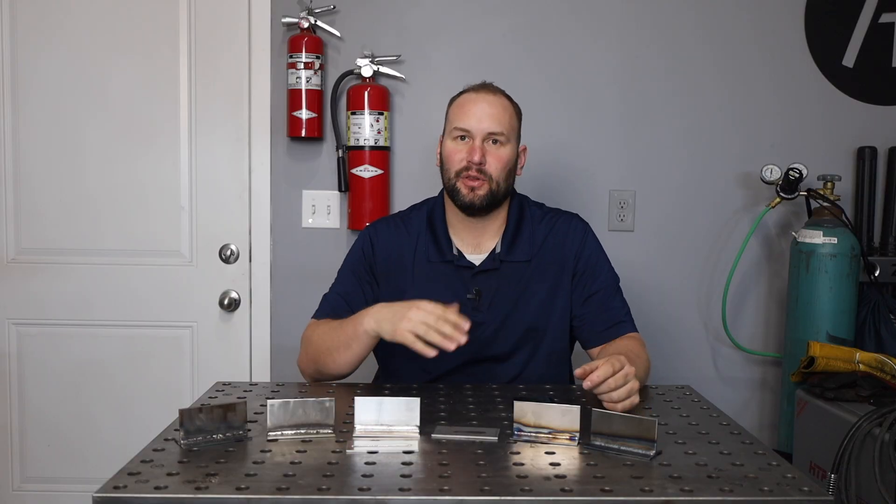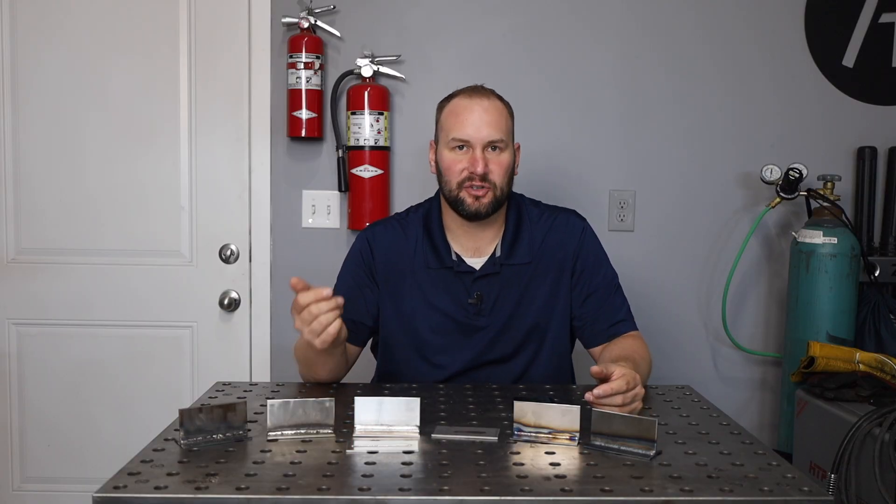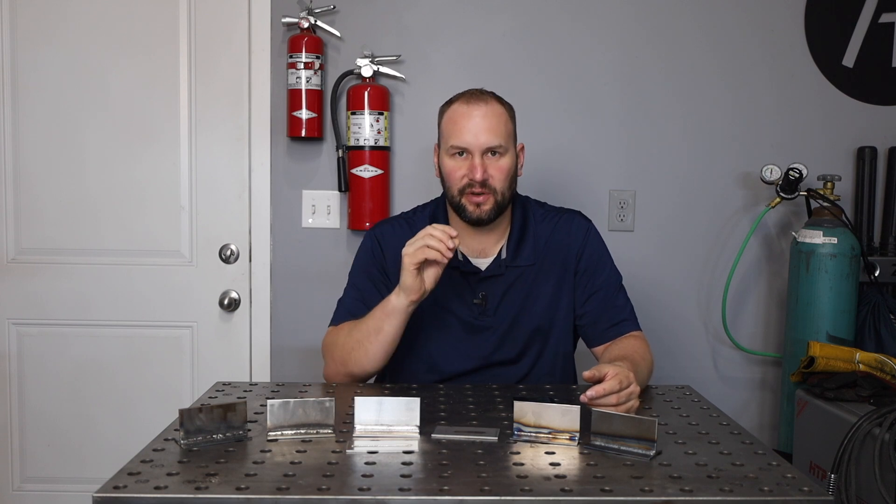The most common type is short circuit MIG, and it has a major drawback when you weld really thick material where you can end up with a lack of fusion defect — where it hasn't penetrated clear into the bottom root of the joint.